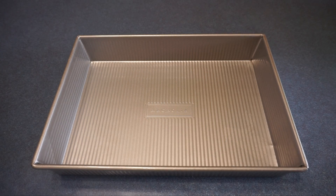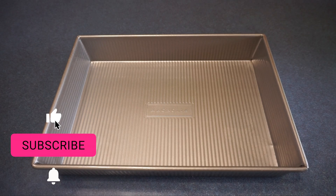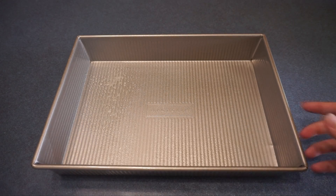First we are going to spray a 9x13 pan with cooking spray, and now we are going to set that aside.